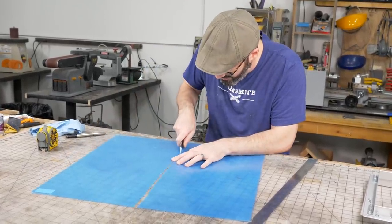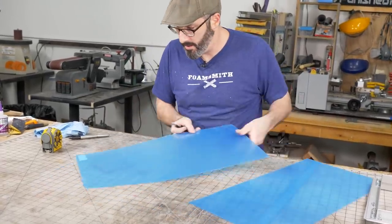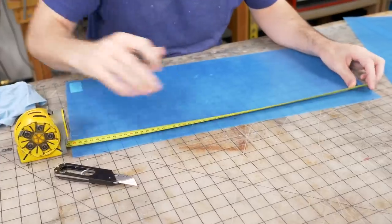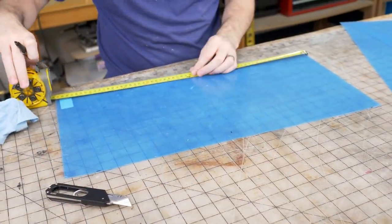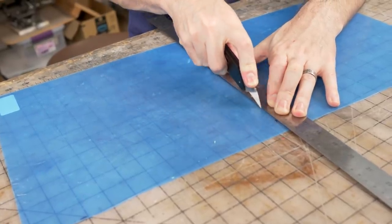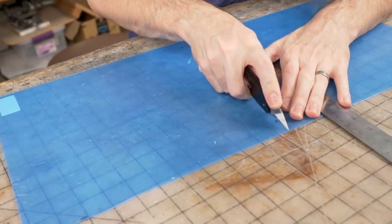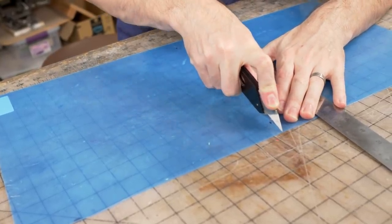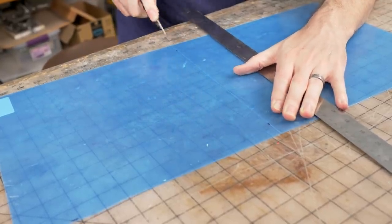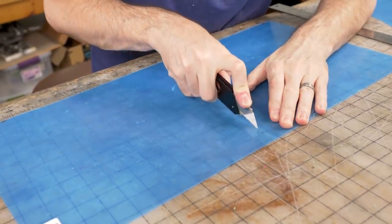I went with this thinner stuff because there are so many little details in our model that I want to make sure I can get down in there. Using my sweet maker knife from my buddy Jaco, who just finished his Kickstarter for the Kinetic Screwdriver, which I also backed and it just finished to great success. So good for you Jaco — proud of you buddy. And I really love my maker knife.